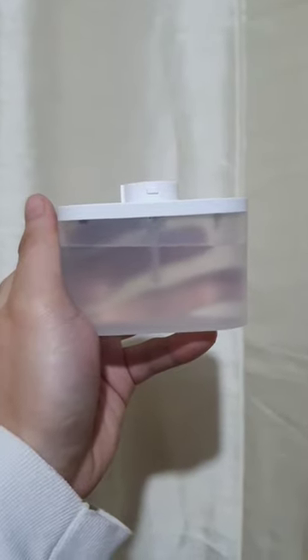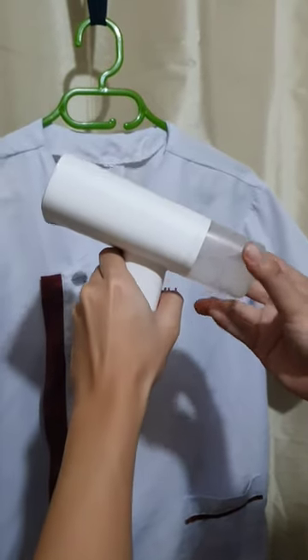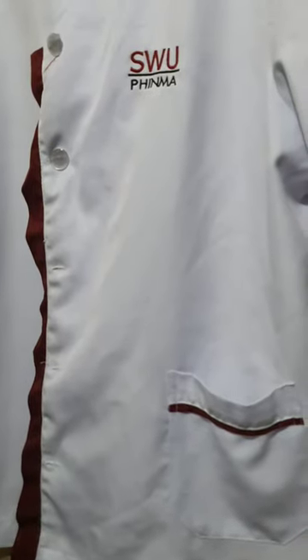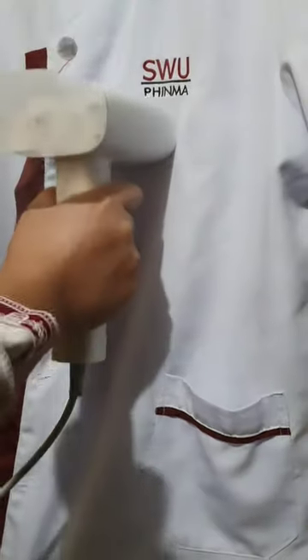In using the steamer, the first thing that you should do is to fill the tank with 3-4 water. Then, insert the tank in the back part of the steamer. You can plug it in and wait for 10 seconds to preheat the steamer. After that, you can steam your clothes in a manner that you like.